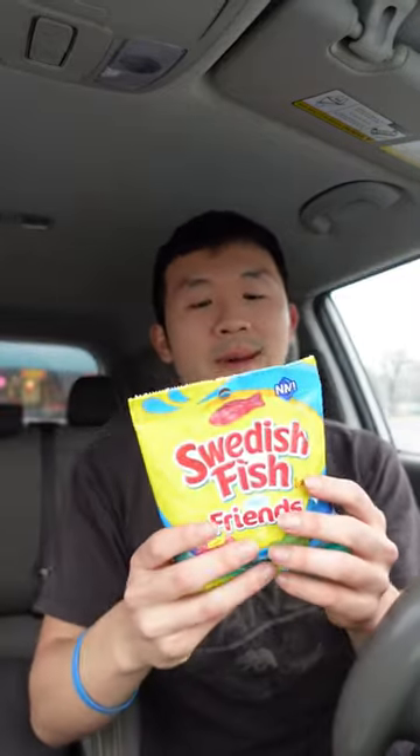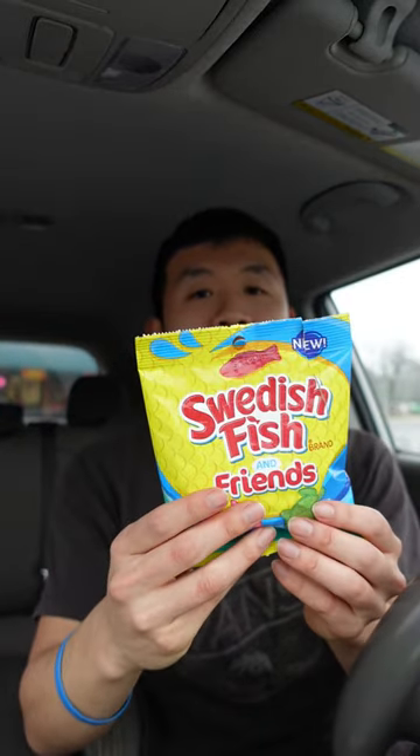Hey guys, welcome back to my YouTube channel. So in this video, I'm going to be trying the new Swedish Fish Friends. You can see here, here's the package. I picked it up from Dollar Tree, and the flavors are strawberry and watermelon.